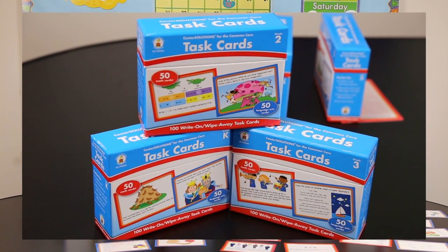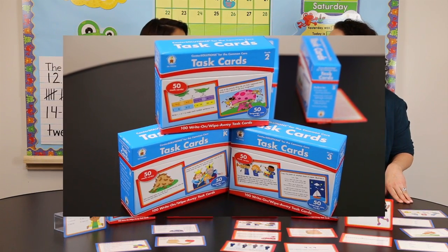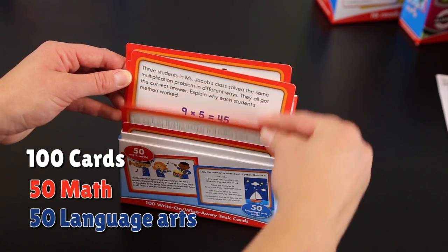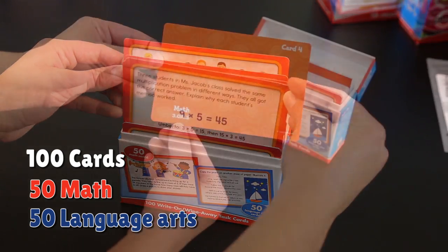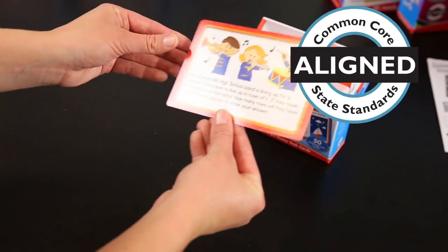Task Cards are a great way to present these standards to your students in small, digestible chunks. You get a hundred cards — some math and some language arts — and each card just focuses on one standard, and the question is there for the student to answer.